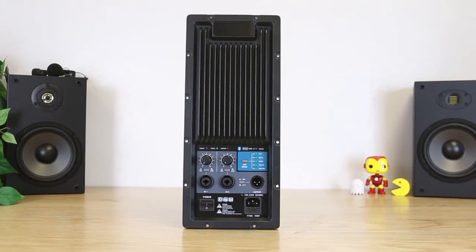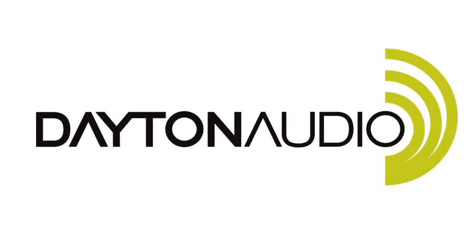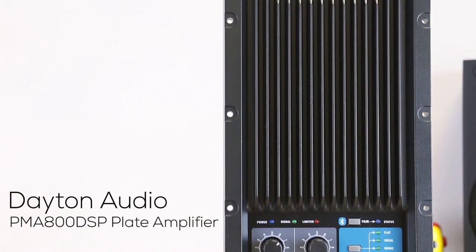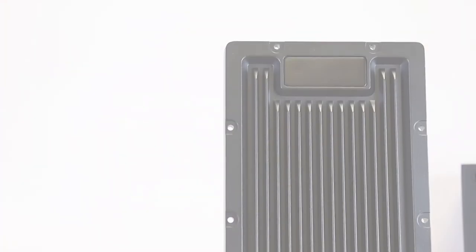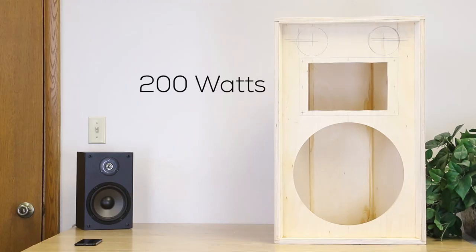Massive power meets small size with this Pro plate amplifier. The Dayton Audio PMA800DSP is an 800 watt, two channel, two way plate amp for building your own powered PA speakers. This amp is sold in five versions with different crossover settings so you can pick the best crossover point for your woofer and high frequency driver. Power output is 200 watts for the high frequency and 600 watts for the lows.